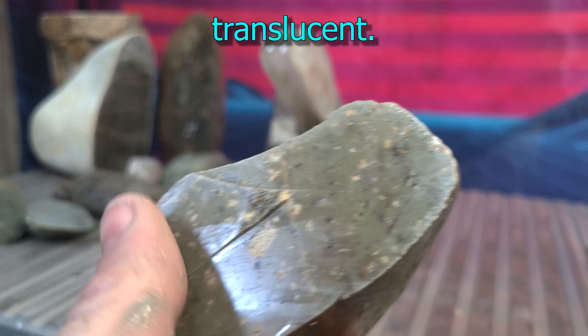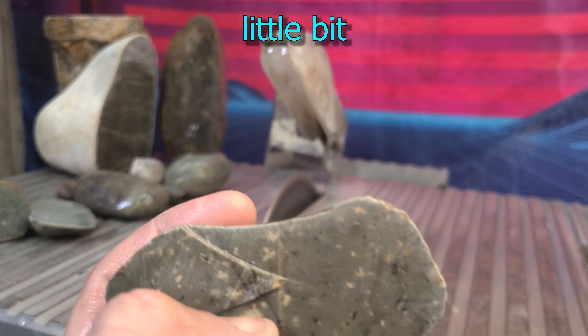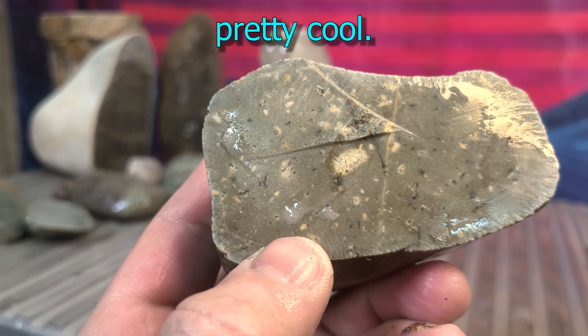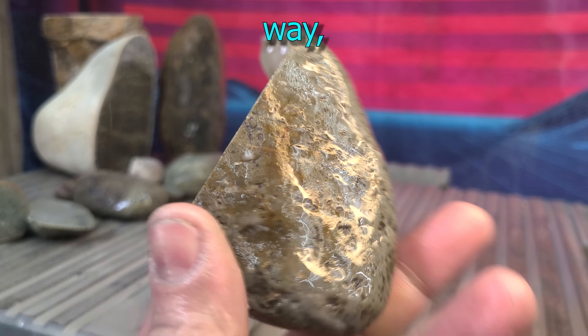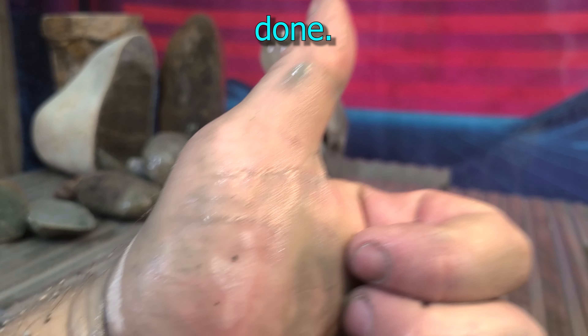It's translucent, it's thick. Honestly, I could cut this and facet it a little bit and it'd probably be pretty cool. But either way, this stuff's thick and I got a lot of it. So I guess we're done.